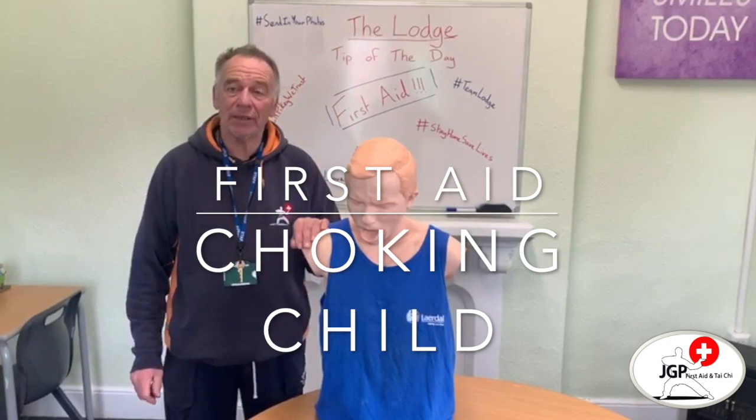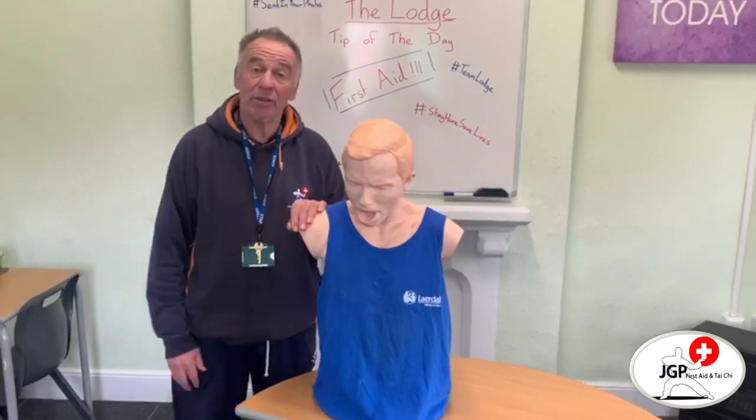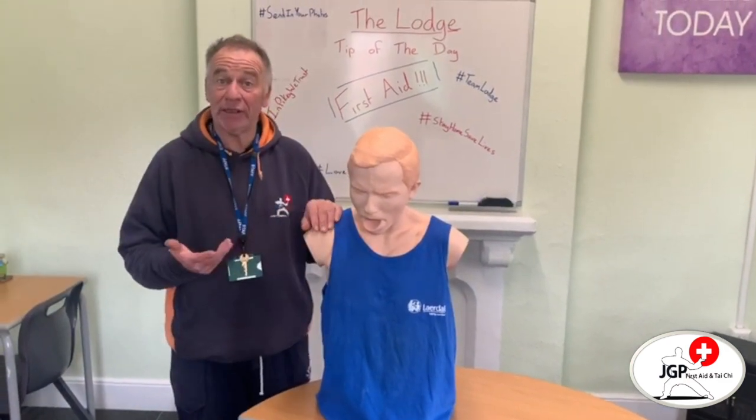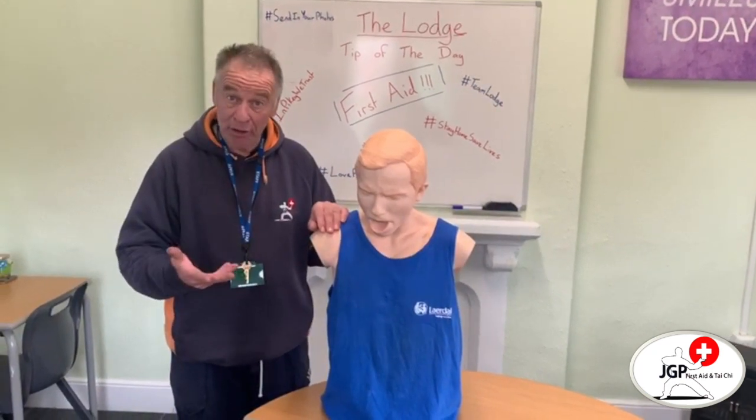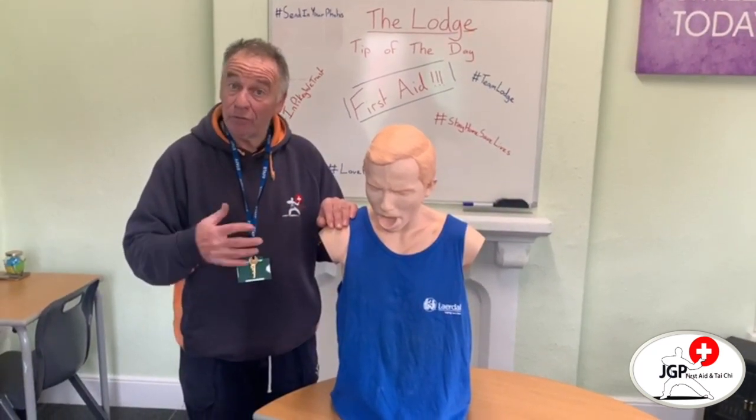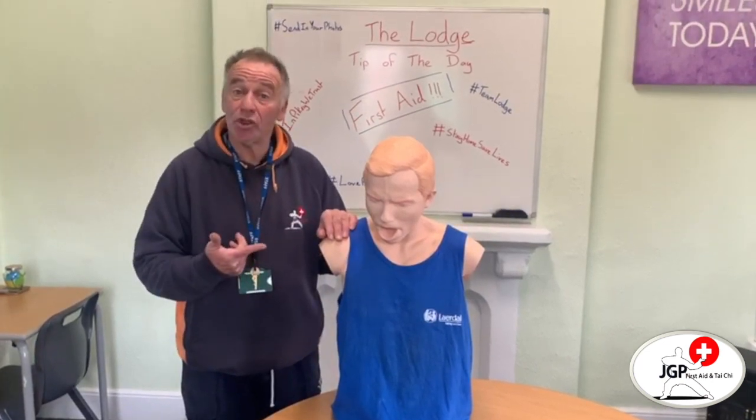Morning. So last week we looked at choking in an adult. This week we're going to look at choking in an infant and a child. An infant is from 0 to 1 year, and a child for choking is 1 to 8 years.